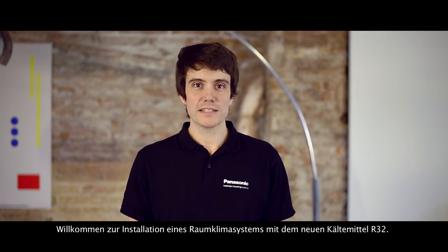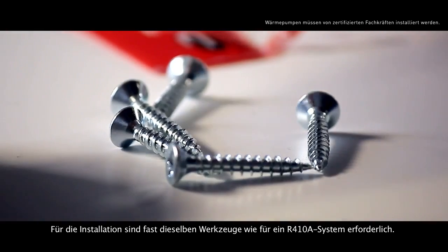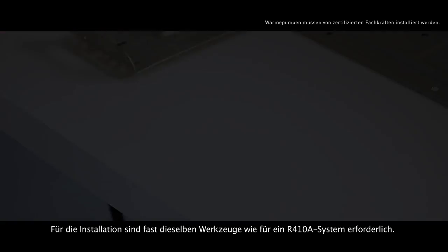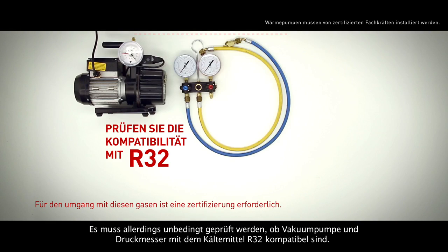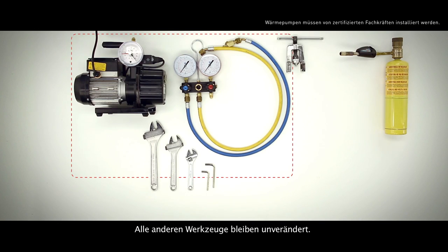Welcome to the installation of an air conditioning system with the new R32 refrigerant. The tools required for installation are almost the same as those required for an R410A system. However, it's important to check that the vacuum pump and pressure gauge are compatible with the R32 refrigerant. All the other tools are still the same.